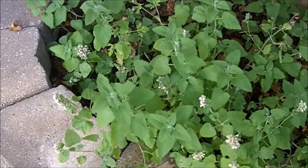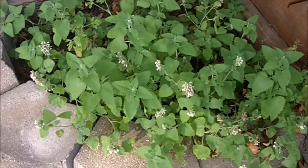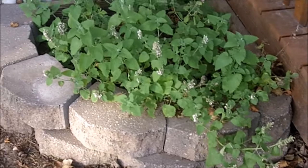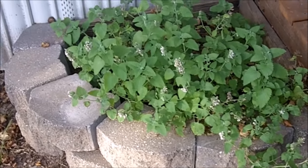Here's a little catnip herb that I put right here in this shady corner. I wanted to see how it would grow in this spot, and it seems to have done fairly well.